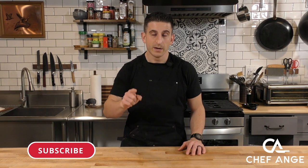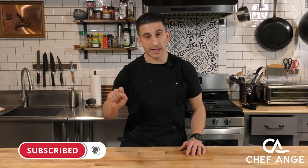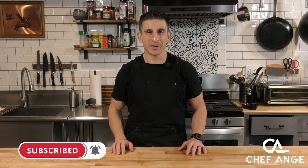For the full ingredient list and directions, check the description box below. And before we get into this recipe, if you haven't already, take a second, subscribe to my channel, hit that notification bell so you can find out when I drop new recipe and tip videos every week. Let's get cooking.